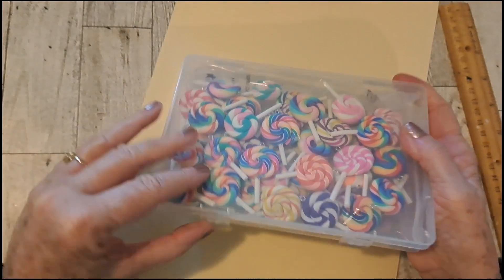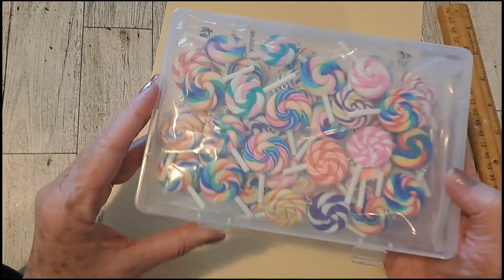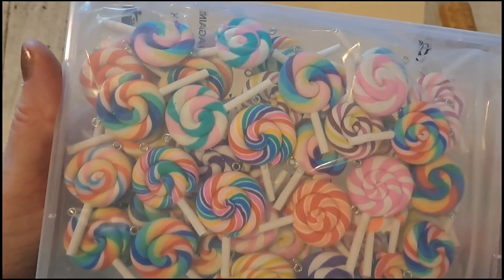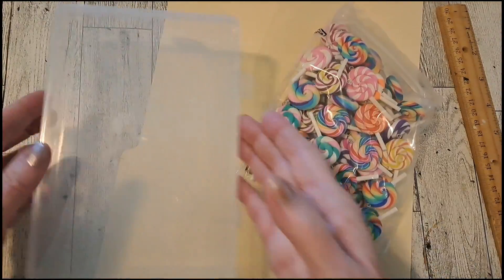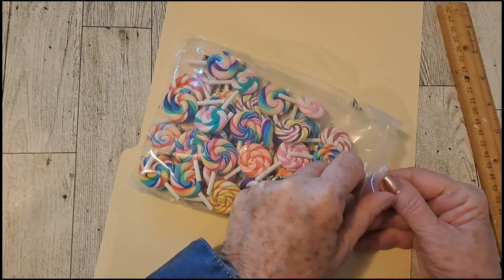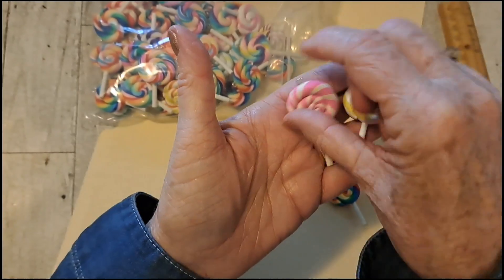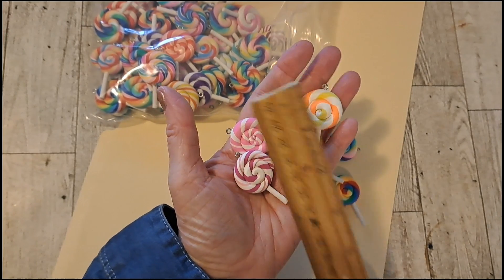Let's look at this package. These are 50 pieces of these lollipops, and they were $9.71. I think that's a pretty good deal. You get a nice little container for them. Look at all the colors — these would make really fun tassels. This is kind of a rubbery feel to it.